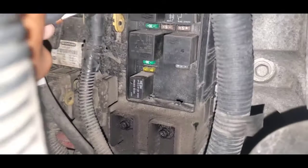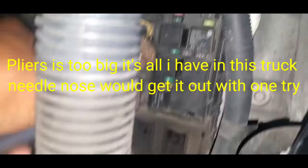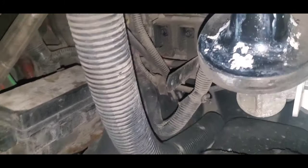Checking the fuses — this one is good, this one is good. Oh, this one is blown! All right, so this one is blown, guys. It's a 20 amp fuse, so let's go inside and get a 20 amp replacement.